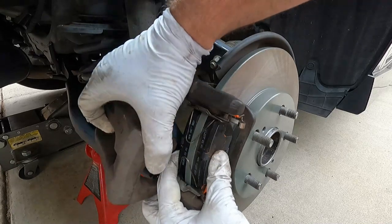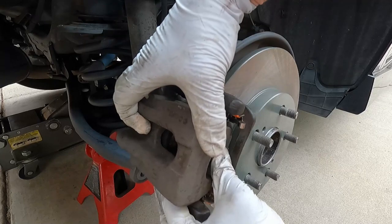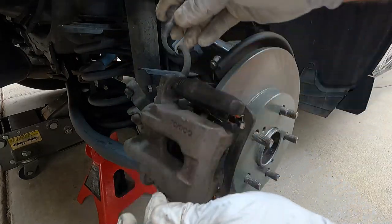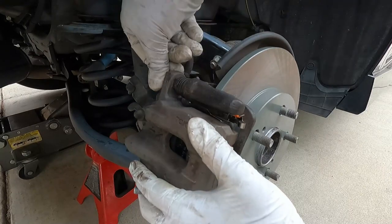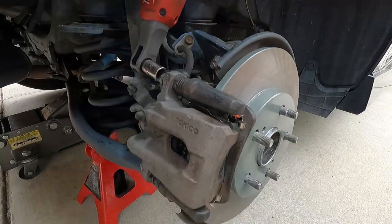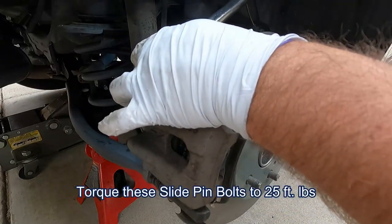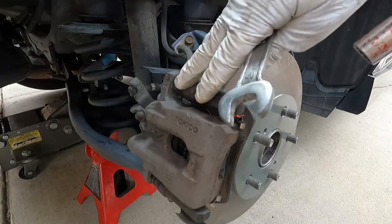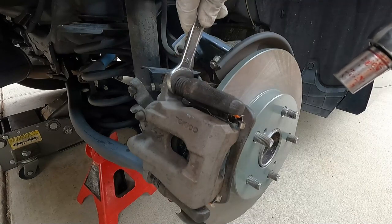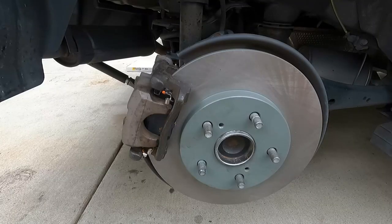Then we can put the caliper back on — just kind of line everything up, that looks good. Sometimes you have to pull these slide pins in, but that looks good. Then we can put in the caliper slide pin bolts, get those started and snugged up. We can torque these to 25 foot-pounds. I didn't mention it, but when you loosen or tighten these you might need a 17 millimeter open-end wrench on the slide pin because sometimes that will spin while you're tightening.